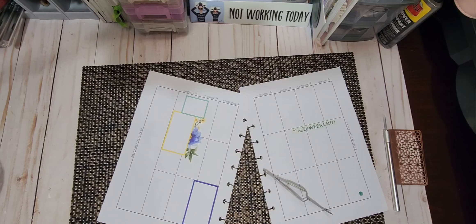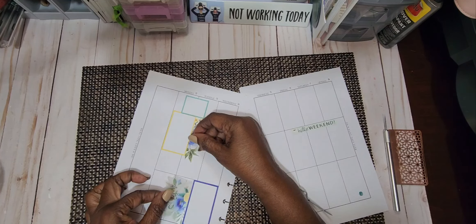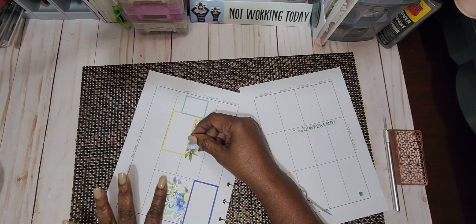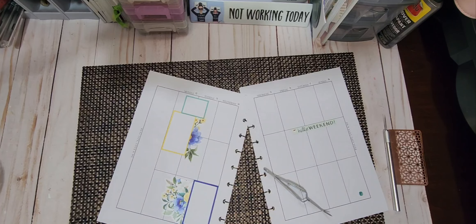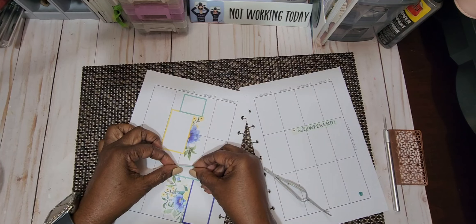I am going to put the other half of the floral — well, that's not the one I used. I'm picking up another floral that I've cut. I'm cutting off the top part of it. And I'm going to put it right here, and then I'm going to take this green box and put it right here on top of that.